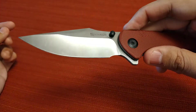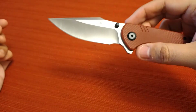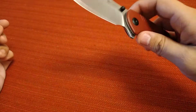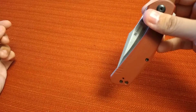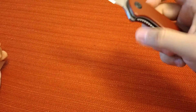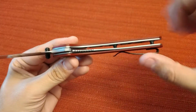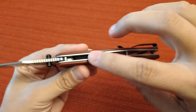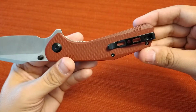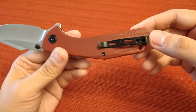The thumb studs are also burgundy colored, which is a nice touch. You can thumb flick it, middle finger flick it, or reverse flick it — the action is smooth. It has steel liners that are skeletonized to cut down on weight. The machining is really nice on the liners, they feel smooth with no burrs.